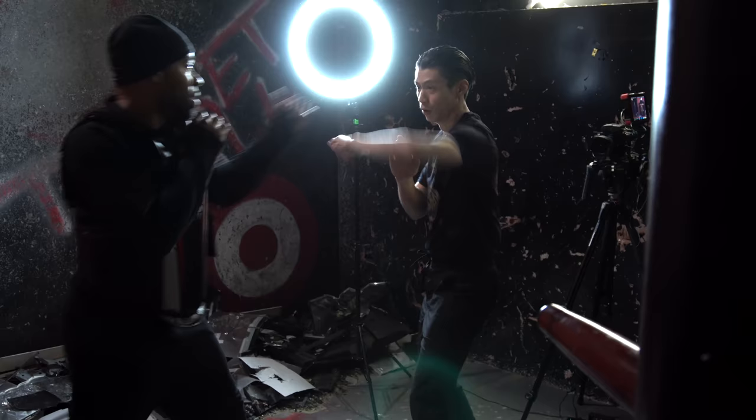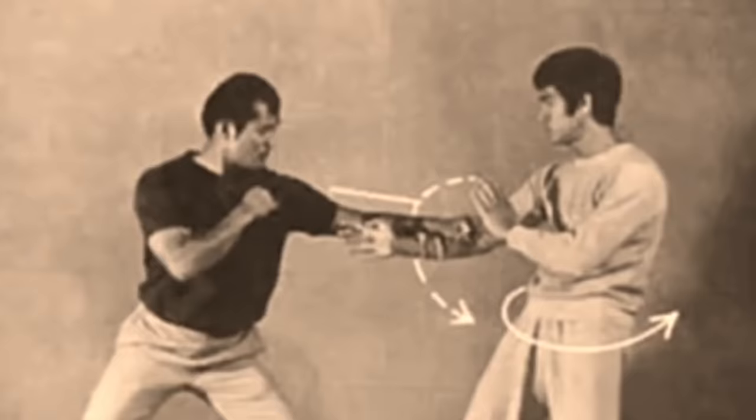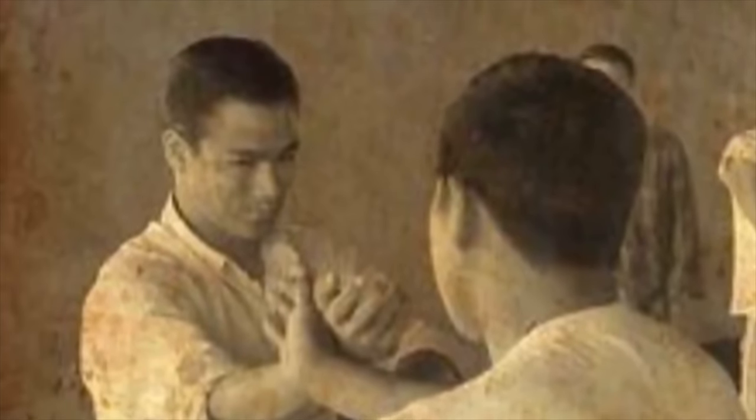How to learn the Wing Chun Dummy Form without a Wing Chun Dummy. I'm David Wong, and do you want to learn exactly what Bruce Lee learned from Yip Man? You need to learn Yip Man's Wing Chun Dummy Form.